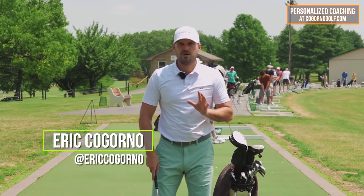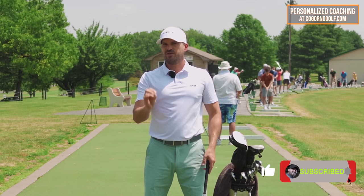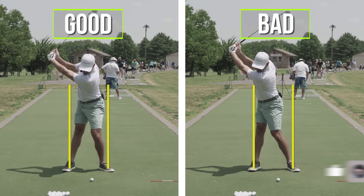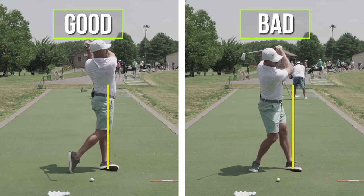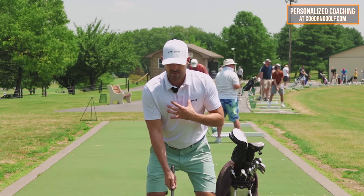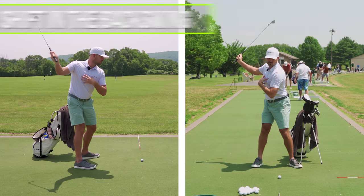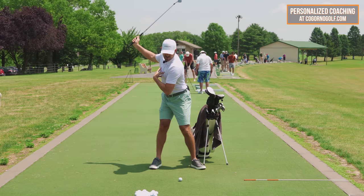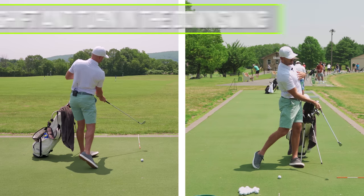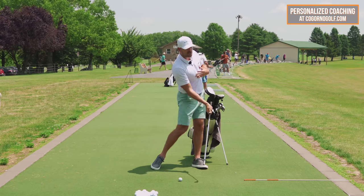In today's video I want to show you how to stop transferring your weight incorrectly during your swing so that you can hit the ball more solid. The mantra I want you to take from this video is: during the backswing, think turn, no shift. But then during the downswing, we want a shift and a turn. Backswing is no shift, all turn; downswing is shift and turn.